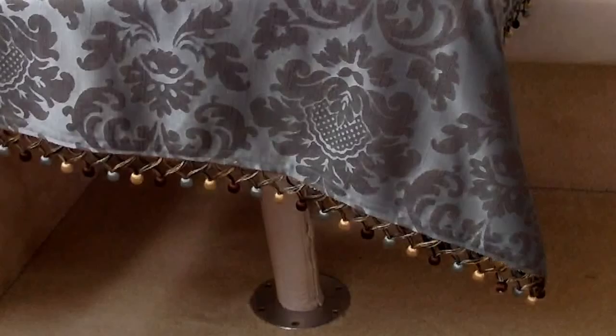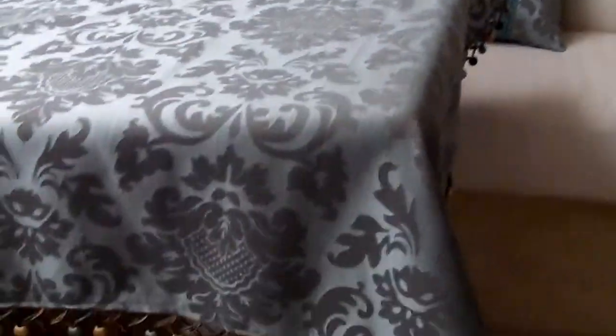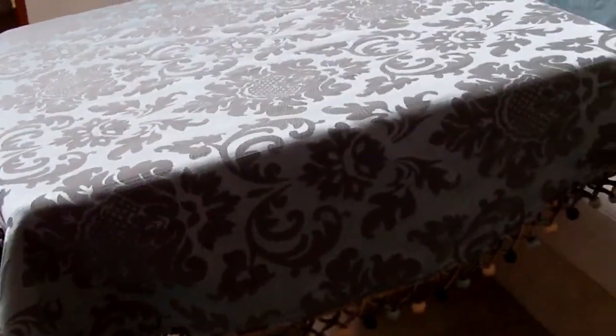That's the tablecloth — well, it's not a tablecloth, it's a covering. It's a little crooked, but that's it.